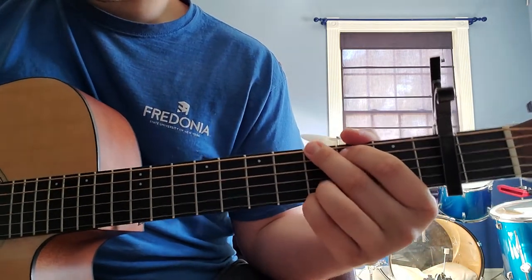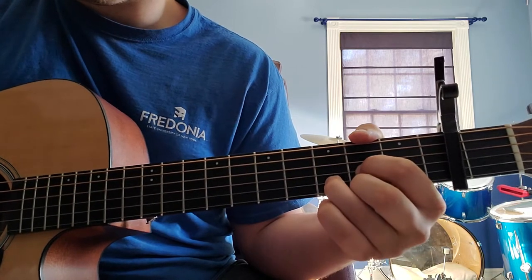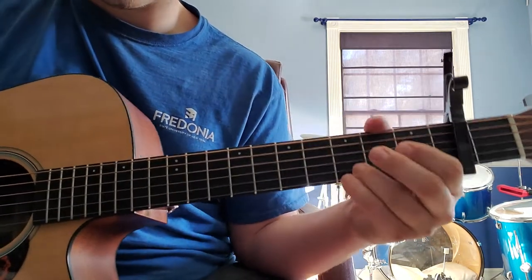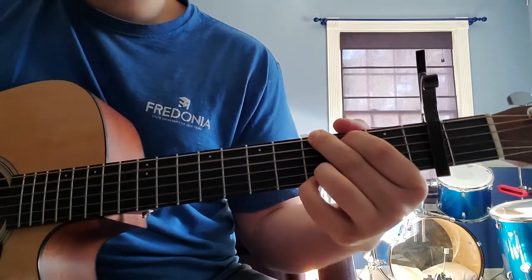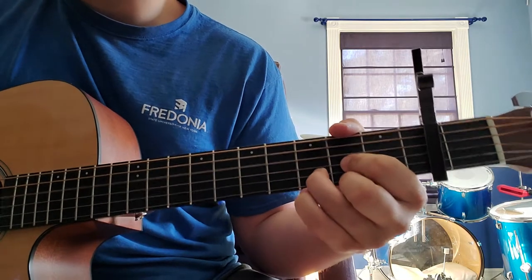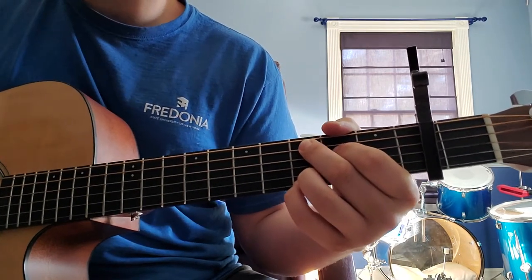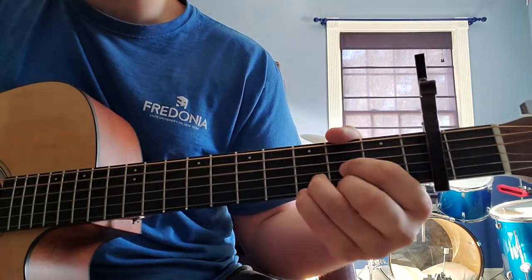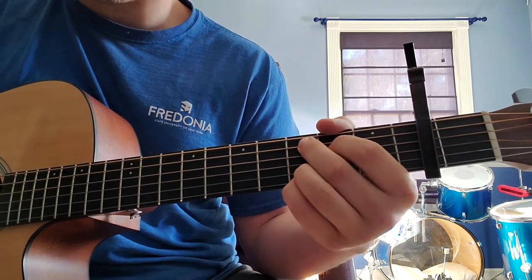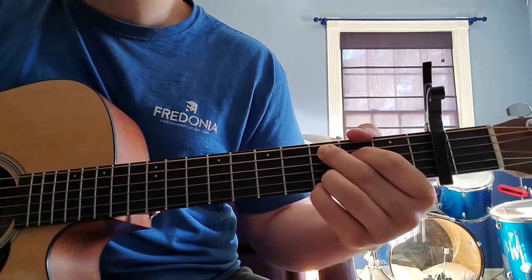The chords for the verse are going to be in this order: G, C or C add nine, D, C, and then G again. I'll play through the verse: 'When I got the news today, I didn't know what to say, so I just hung up the phone. I took a walk to clear my head, this is where the walking led, can't believe you're really gone. Don't feel like going home.' So it's just G, C, D, C, G for the verse.